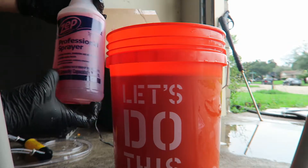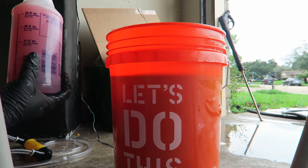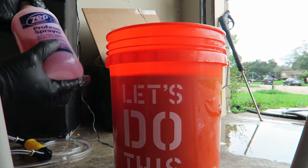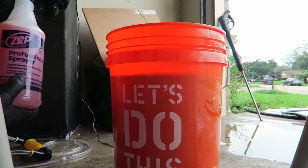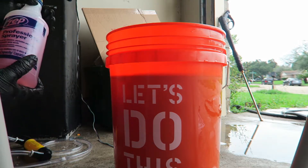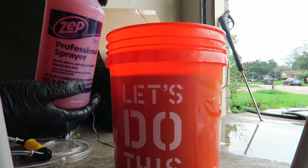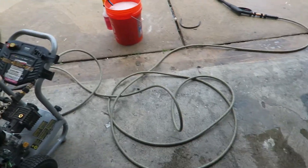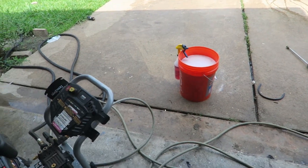So this is about 28 ounces give or take, all mixed and ready to go. It's the next day now, and I'm going to do this test with the Total Auto Solutions Ultra Degreaser X.